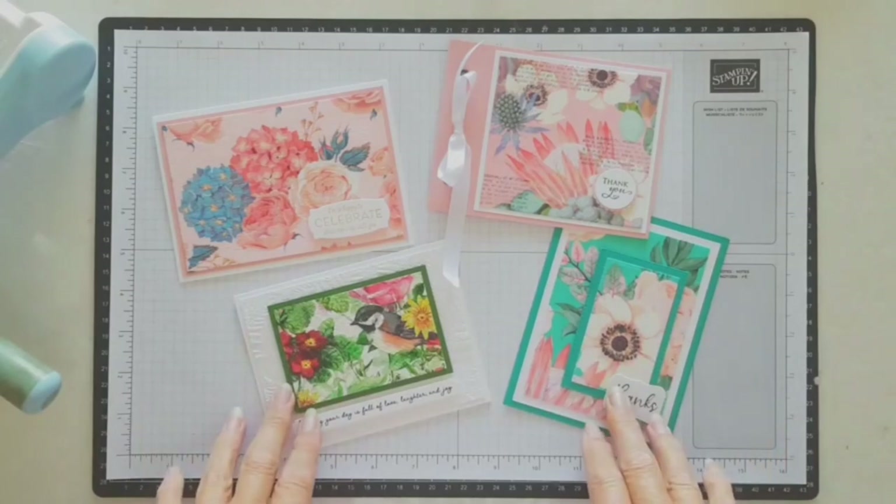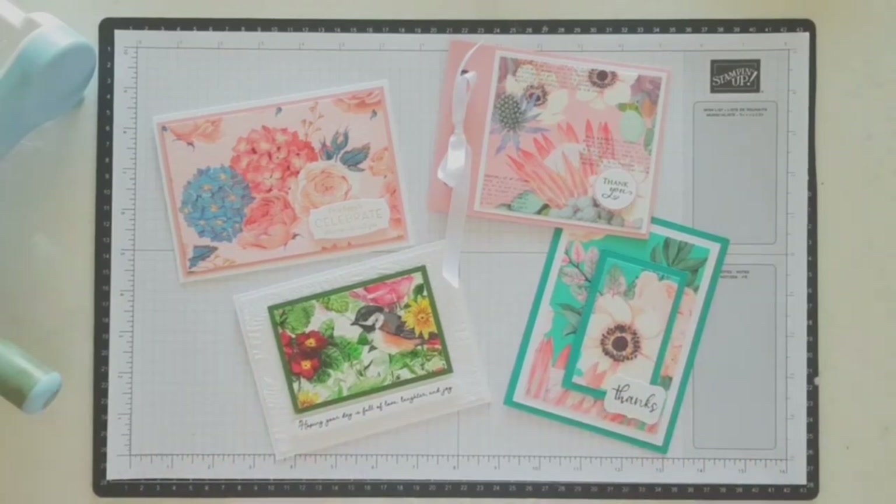These were some samples that I made, and they are so easy and quick - you can make hundreds of them. These are really good at Christmas because you can buy some really beautiful Christmas napkins. These were the only ones I was able to get locally; we don't have many options around here. So I'll just quickly show you how I put them together.